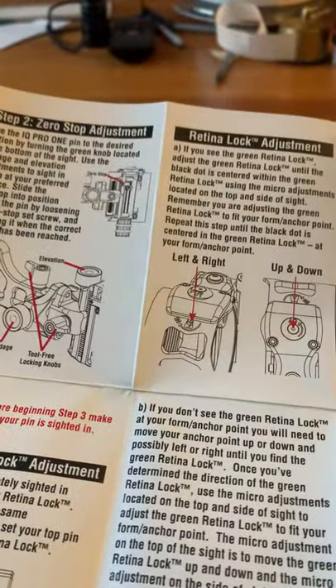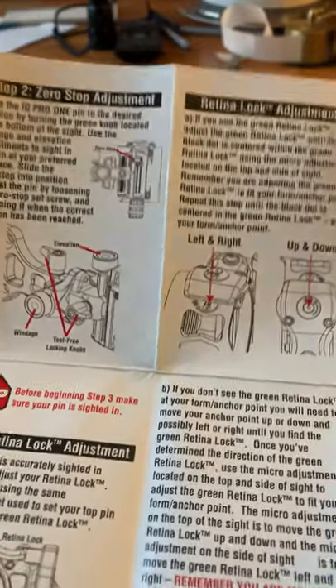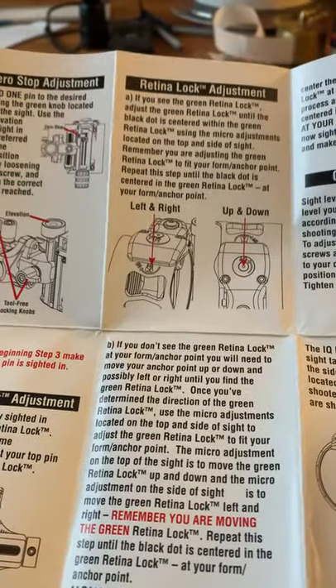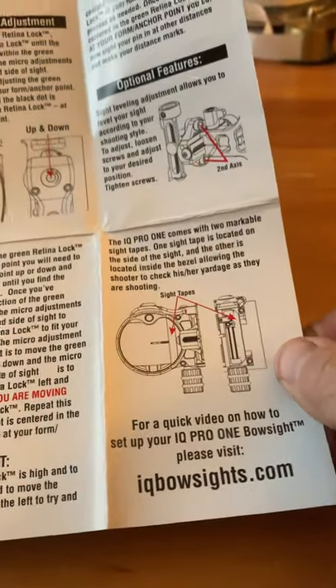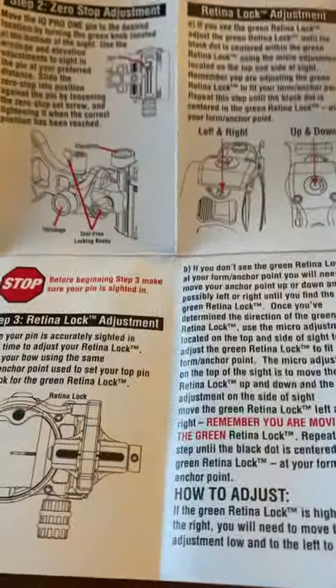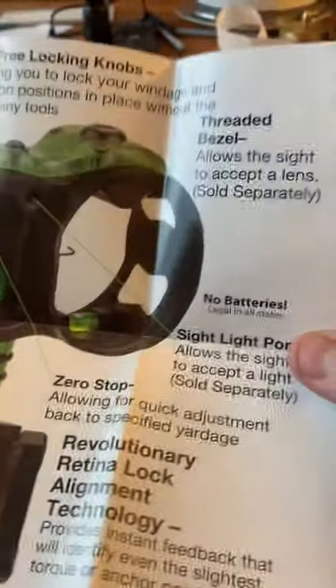Here are the directions that came in the box. I'm going to read through this — retina lock adjustment, so I didn't even know that could be adjusted. Site tapes — it looks like they can go on both sides. It came with no tapes, just saying — maybe they do and I don't see them here. I'm just going to write on it in pen, not sure. I'll go through this, mount it on, and we'll see what's up.